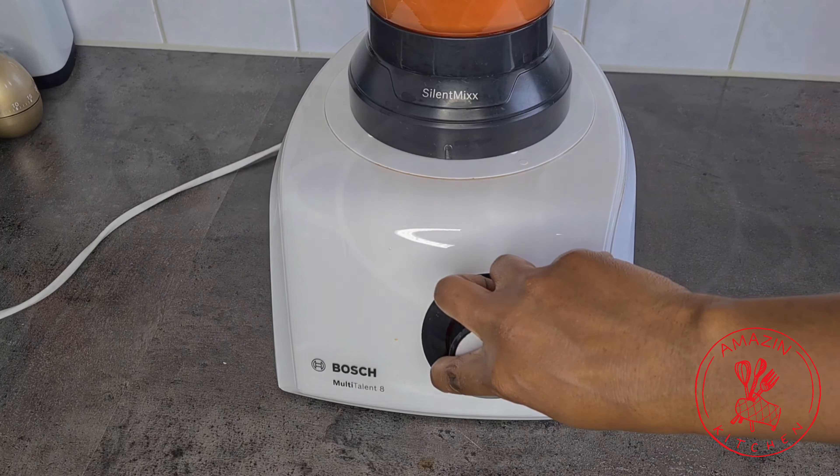Now strain your blended tomatoes into a large pot using a sieve or a colander. You just have to make sure that the holes in your colander are not too big because we want to separate the seeds from the tomato puree. We are now left with the seeds and the skins and we are going to discard this.